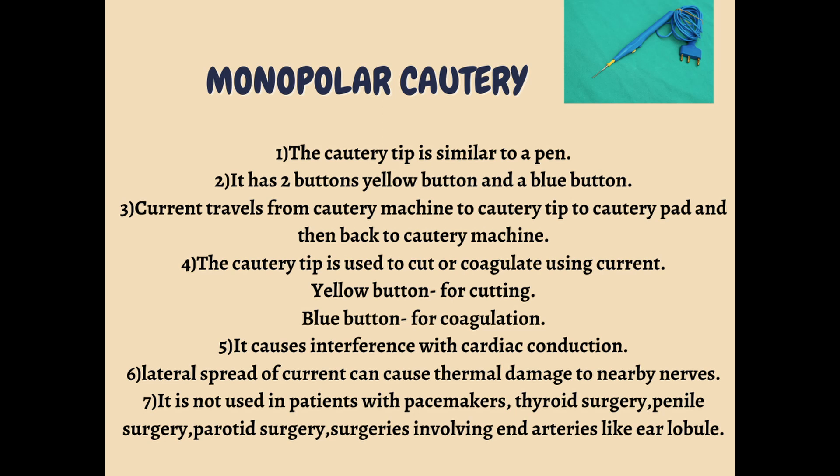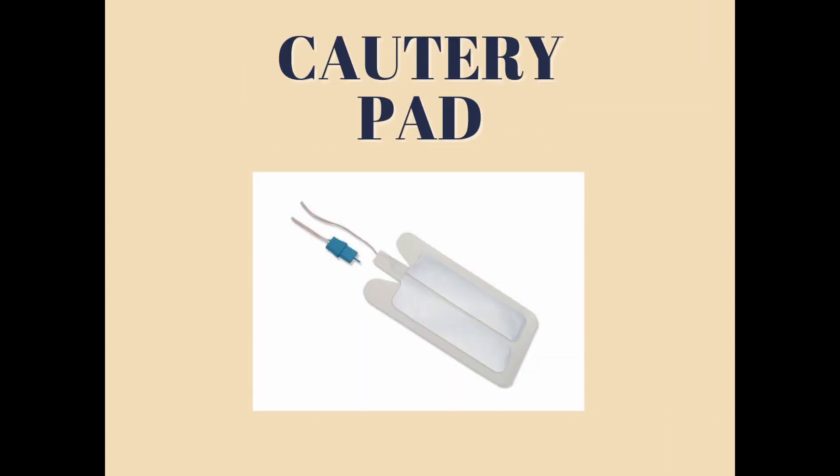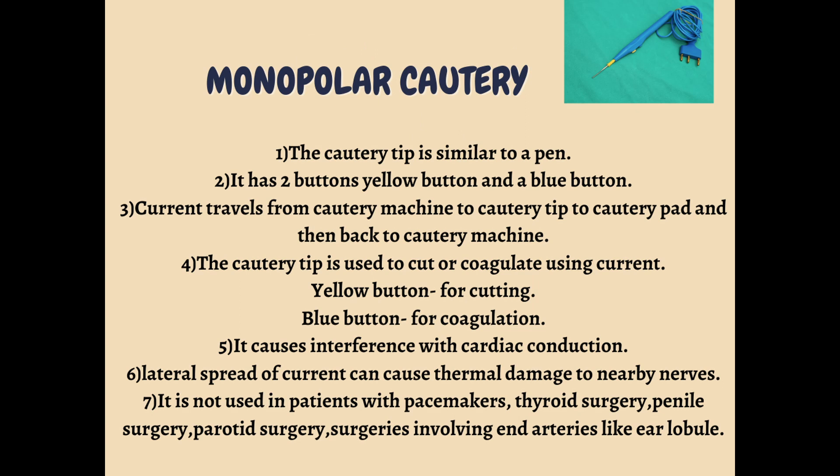I will show you the cautery pad in the upcoming slide. The current travels from the machine to the tip, to the cautery pad, and then back to the cautery machine. In this way the circuit is completed.